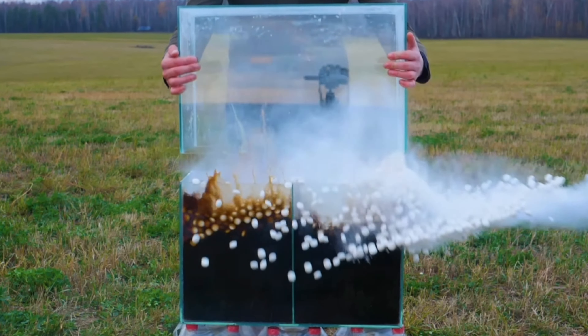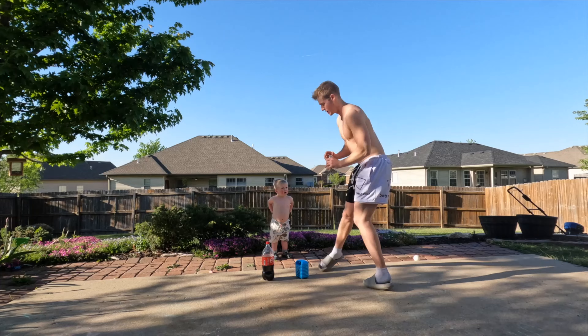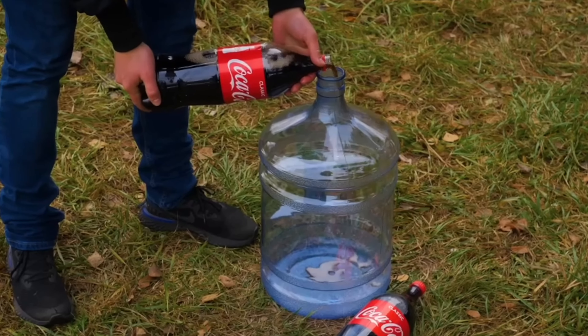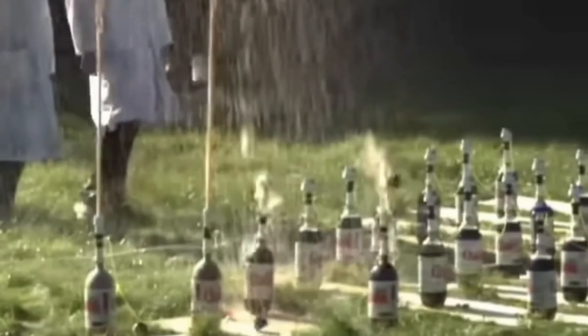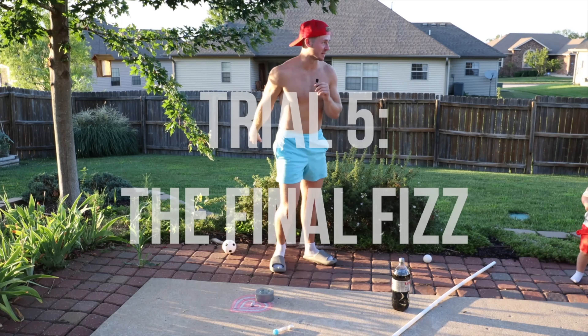The first time I saw Coke and Mentos being done, I knew that one day I'd have to show my son. Today is that day. I get to show the beauty of what happens when two things come together and make sweet, sweet reactions. This may take me a few times because I'm not good at this kind of stuff, but by the end of the video, we will have gone over five experiments and leave you with a great finale. Let's begin.